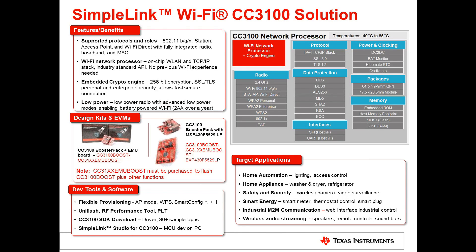TI's low power design allows the device to run on two AA batteries for over a year. For development kits, you can get the CC3100 booster pack plus EMU boost, or the CC3100 booster pack with the MSP430F5529 LaunchPad. Note that you do need the CC3100XX EMU boost regardless, in order to flash the device as well as evaluate RF performance and other functions.